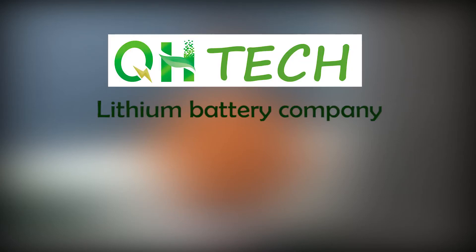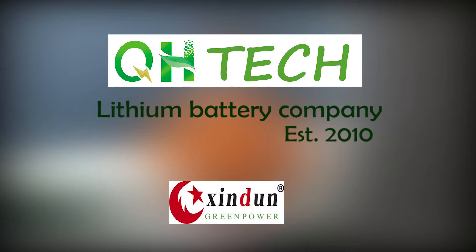My name is Valerie. I'm from QH Technology, a lithium battery company established in 2010. In this video, I will match the 48V lithium battery with inverters from three different brands: Seco, Xington, and Must.